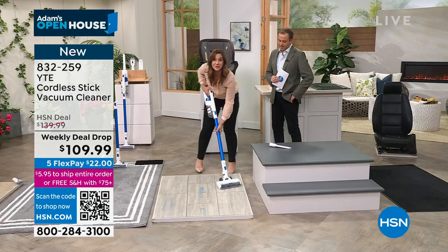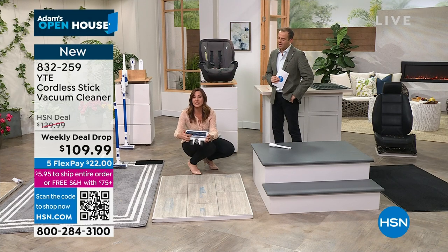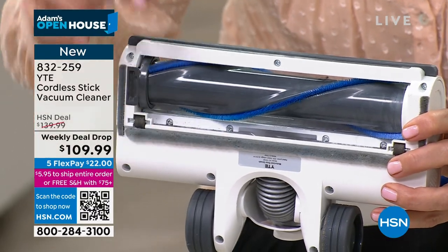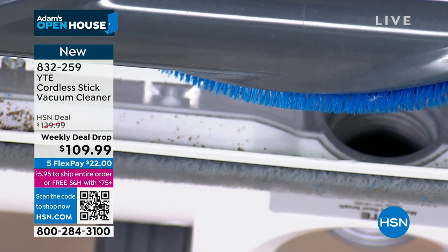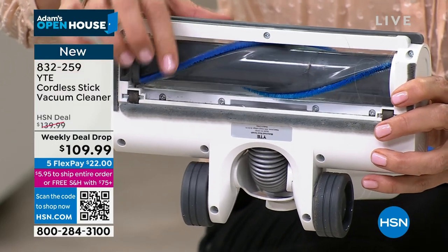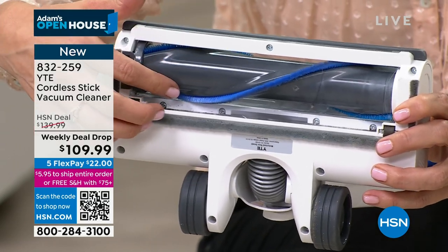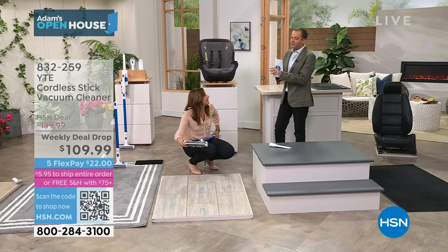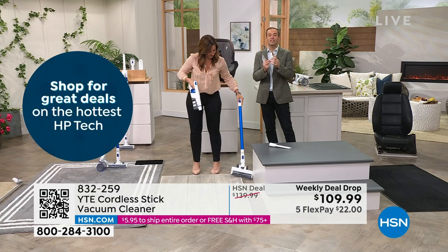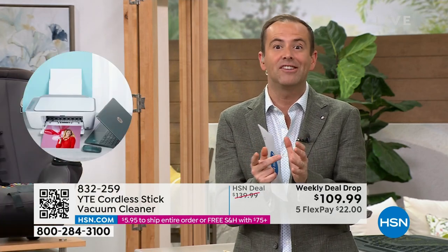Let's talk about the brush roll. YTE has integrated hard, stiff, and soft bristles together — because you're going to take this from linoleum to tile to high-pile carpet to hardwood. You get all of that in one fell swoop, and hair won't get caught in the brush. Similar brush bars appear on much more expensive products, but if you appreciate newer technology without paying higher prices, YTE is definitely worth considering.